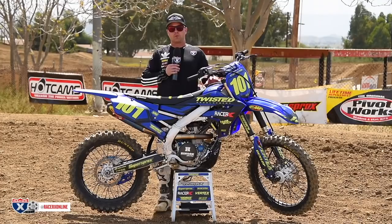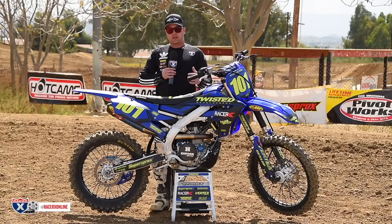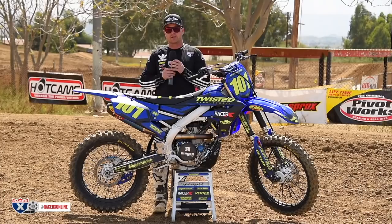There's a Unit filter in here. We ran some VP 4.4 — not necessary; you could run stock fuel with this setup, but we just wanted to squeeze a little more power out of it. Vertex piston as I mentioned, and we've got a Super Sprox chain and sprocket. And really, that's it — we're ready to go racing on this thing.